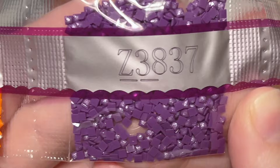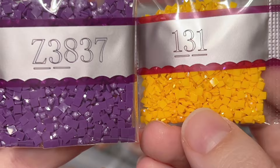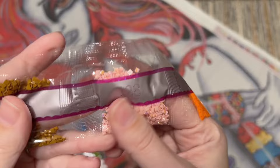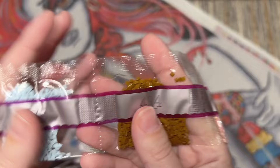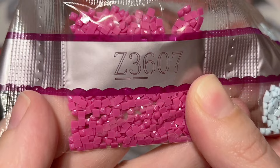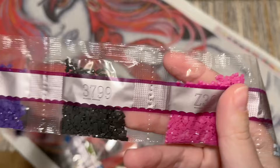Right next to the first AB is our first fairy dust color — I'd like to zoom in on these in particular. Fairy dust colors have literally a glitter dust that looks like it's been brushed on the top of them, giving a more shimmery, subtle effect. So you've got ABs with a nice bold coating, and then fairy dust — that really pretty purple color. Here's our second AB, 128, a pale pink AB, and our second fairy dust color, Z3607 — a very bold pink with glitter.